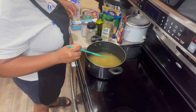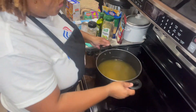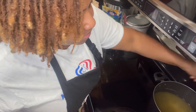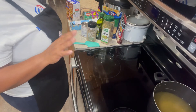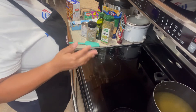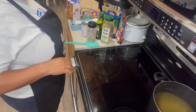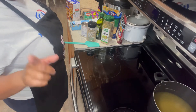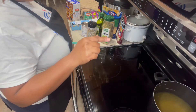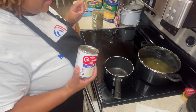I'm going to let this simmer for a little bit. I have it on medium-high — we just want to let the flavors get mixed into that chicken broth. So I'll be back when the potatoes are done. But wait — I'm going to make our cheese sauce for the broth first.